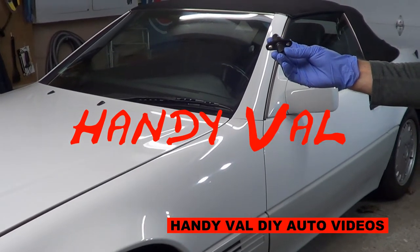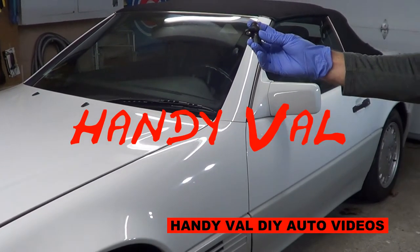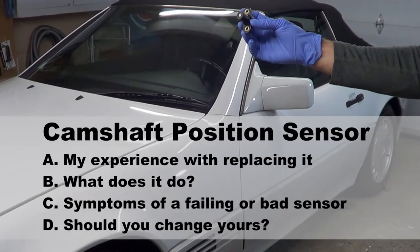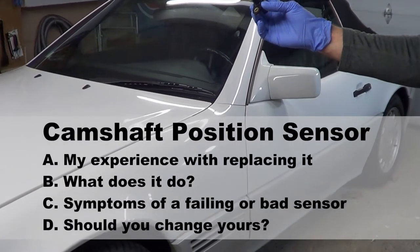Hi, it's Handy Val. I'm holding in my hand a camshaft position sensor. In this video, I'm going to share my experience in swapping my old camshaft sensor with a new one.